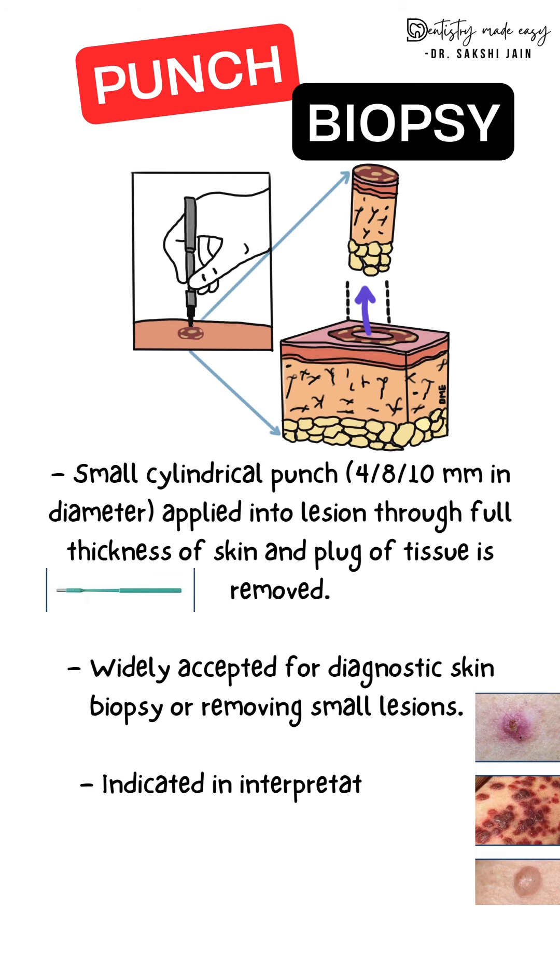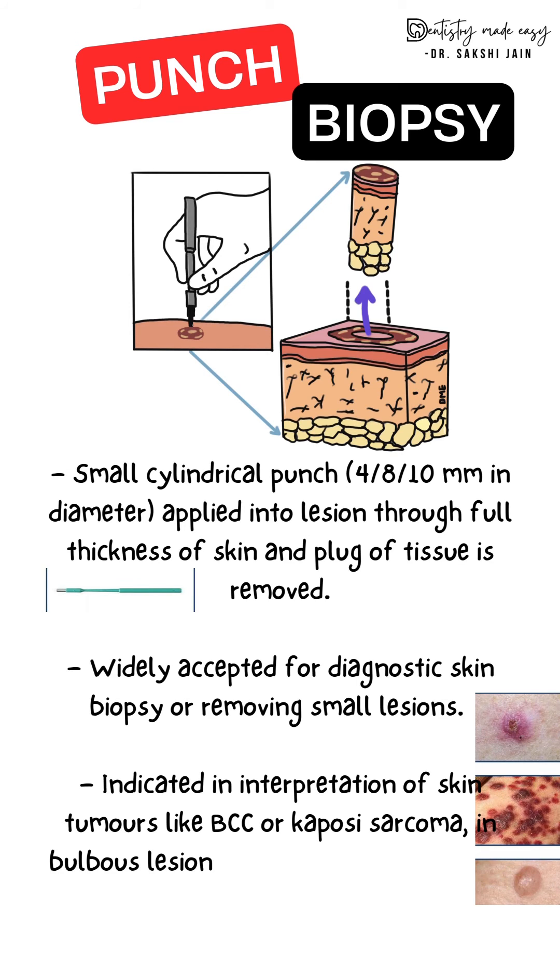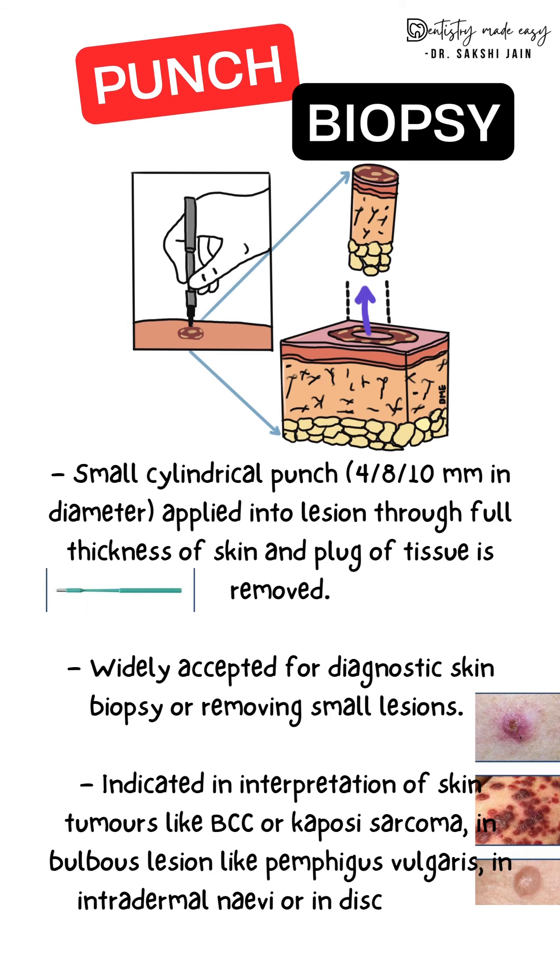Punch biopsy is indicated in the interpretation of various skin tumors, interpretation of bullous lesions like pemphigus vulgaris, removal of intradermal nevi, or in inflammatory skin lesions like discoid lupus erythematosus.